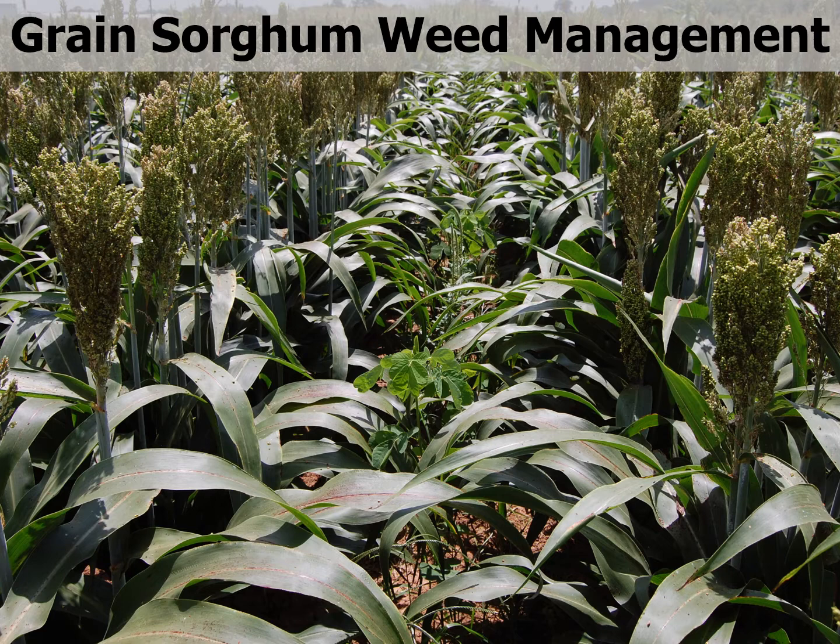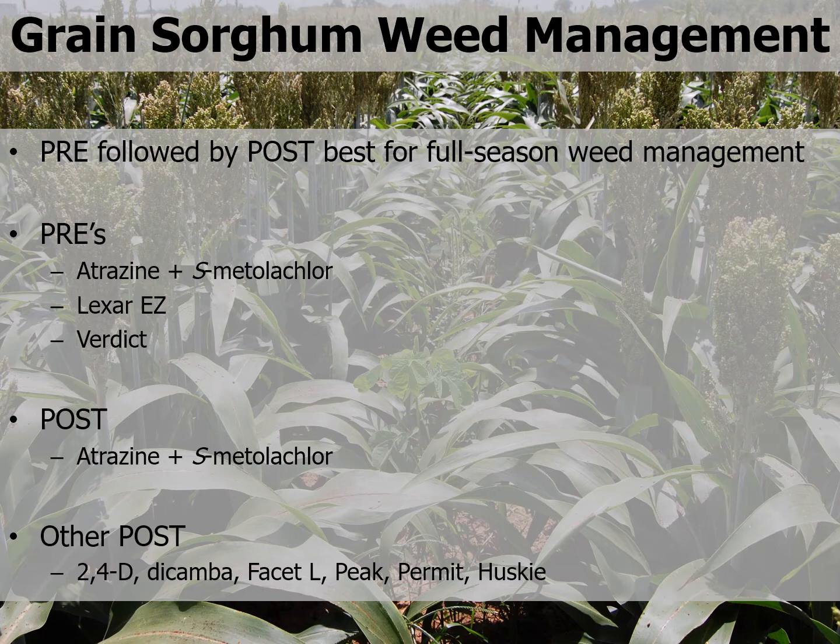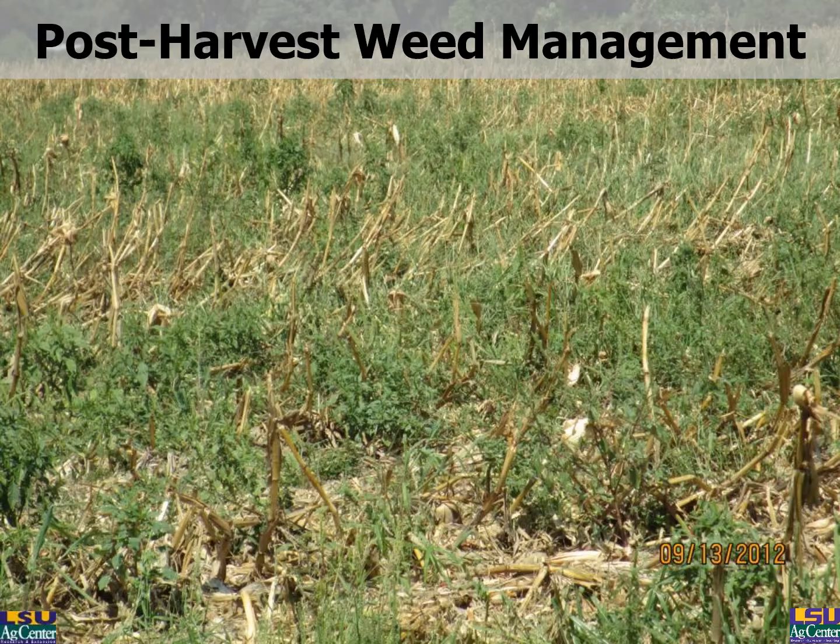Moving on into grain sorghum, we're going to have substantially more acres here in Louisiana. Based on years of research, the best program for full-season weed management is a pre-emerge herbicide right behind the planter, followed by a post-emergence herbicide. For example, pre-apply atrazine or s-metolachlor just as you would in corn — Lexar EZ or Verdict are two other options. We don't have any GMO-type grain sorghum, so the best post-emergence application is another treatment with atrazine plus s-metolachlor applied around 8-to-12-inch grain sorghum. Other post options include 2,4-D, Dicamba, Facet-L, Peak, Permit, and Husky, but those do not offer grass control. Facet can provide some grass control, but requires substantial moisture to activate it effectively.